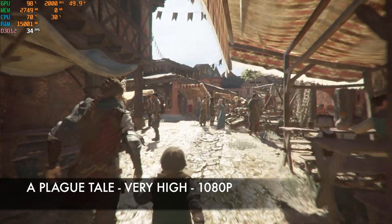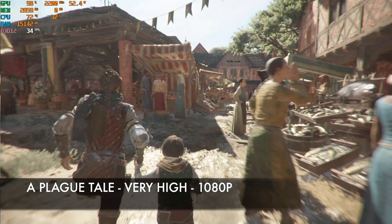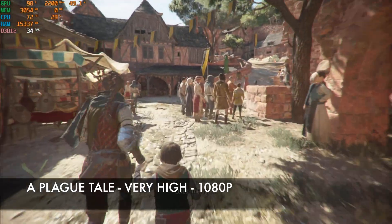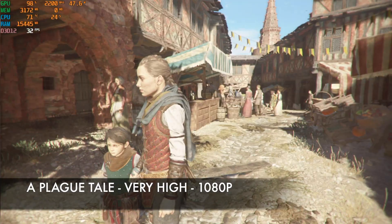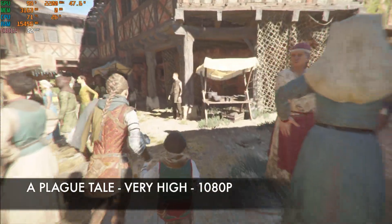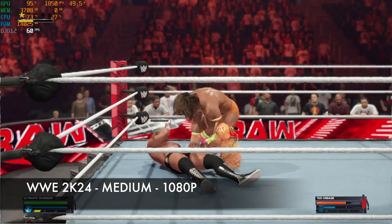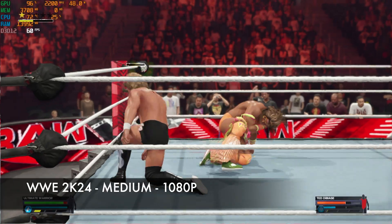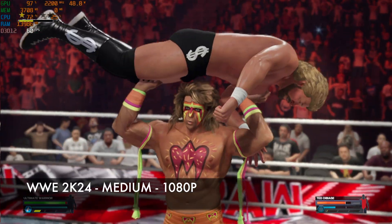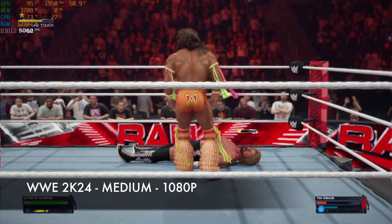A Plague Tale is graphically intense — older Intel Iris graphics couldn't handle it, but the new Intel Arc manages it well at 1080p lowest settings, achieving just over 30 FPS, which is good for an Intel iGPU. Next, WWE 2K24 at 1080p 60 Hz with standard textures and medium settings plays at a comfortable 60 FPS. The gaming performance has actually been quite surprising.